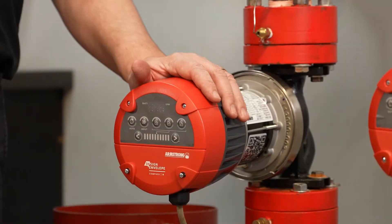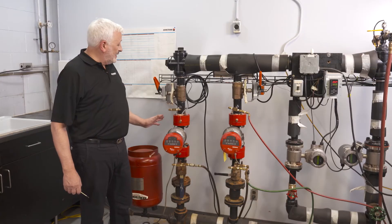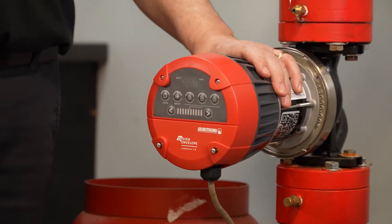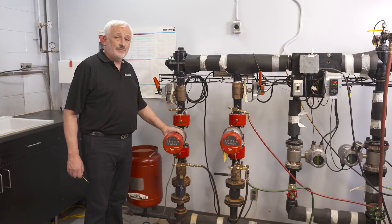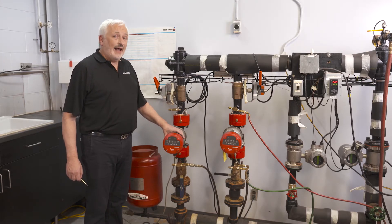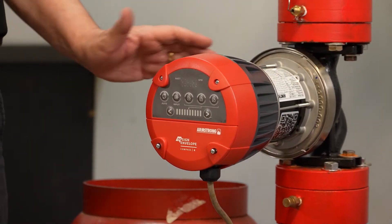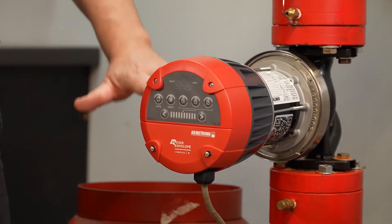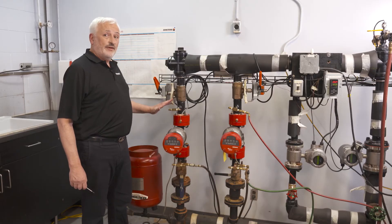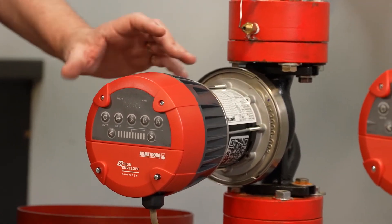Here we have two Compass R units installed and ready to go. A particular point to make is that the flange dimension of the Compass R is exactly the same as the SNH three-piece constant speed circulators that Armstrong make, and several other manufacturers as well. That means you can do an easy replacement energy upgrade by installing the Compass R directly into the same flanges as before, without any pipework modifications or having to drain any water out.